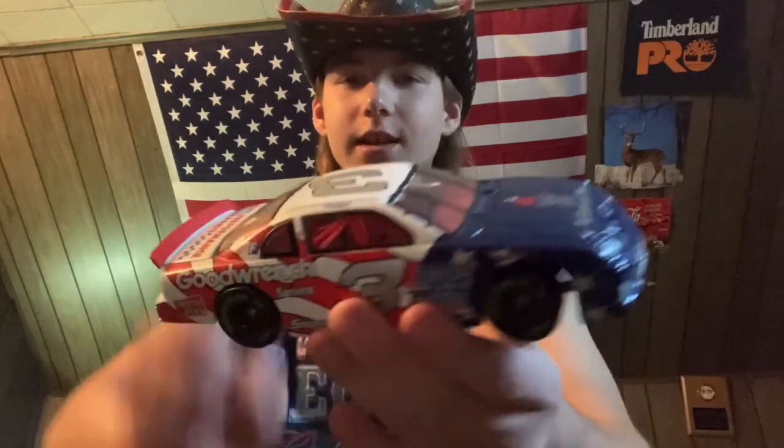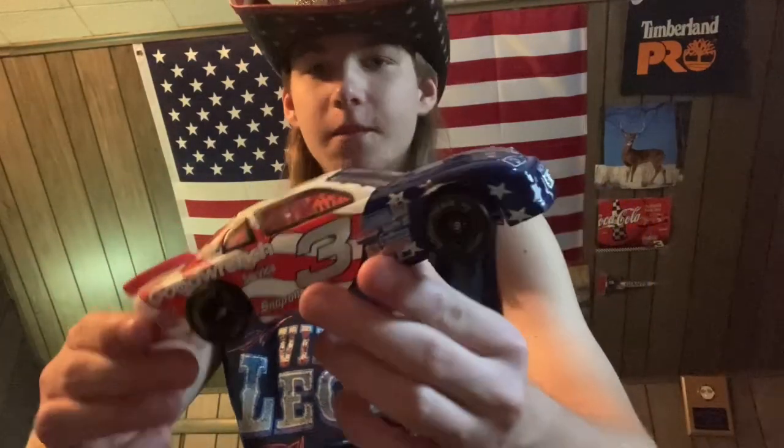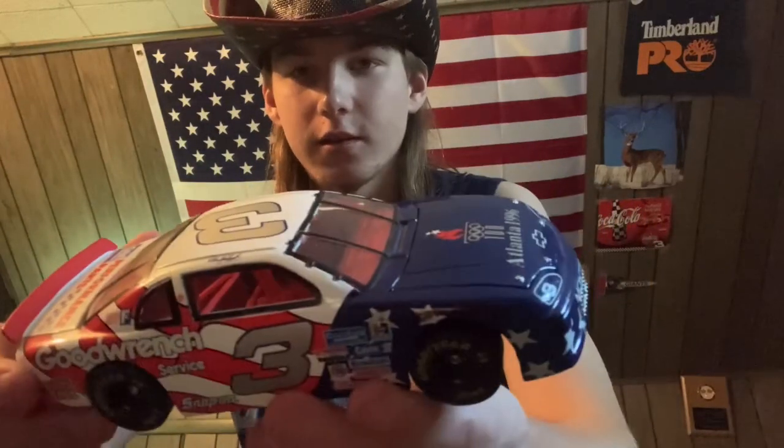What is going on, you guys? Dustin 3000 back here with another video. Today I'm going to be doing a diecast review on Dale Earnhardt's 1996 All-Star paint scheme — this is the red, white, and blue car. As you can see, it's the Summer Olympics from 1996.